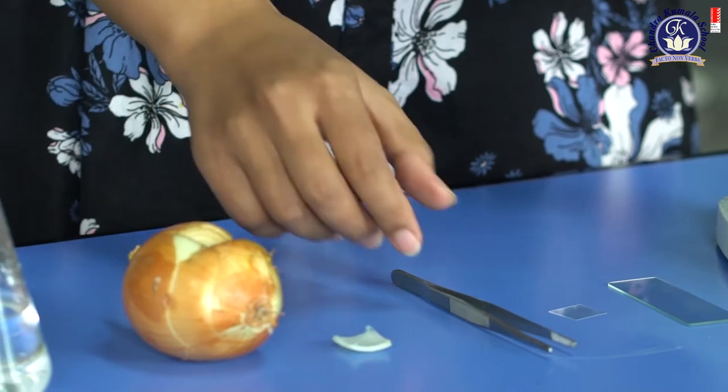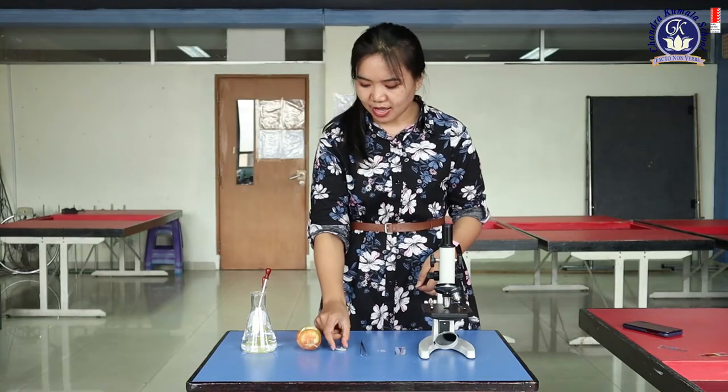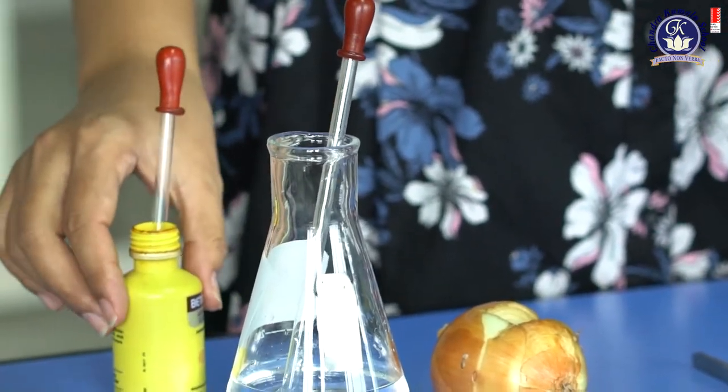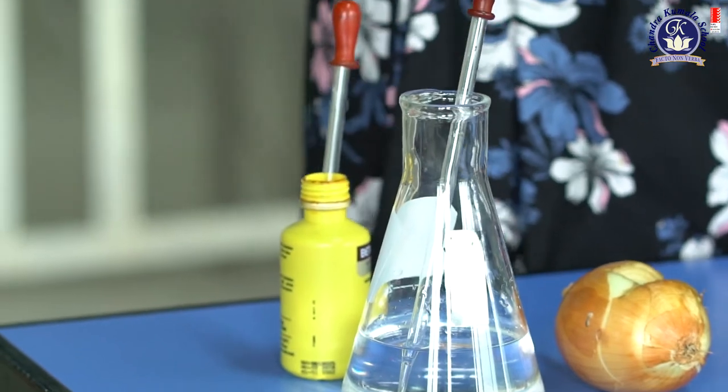And then this is the onion — this is the part you use. Then you need water, just a little bit. And then a stain — you need colors.